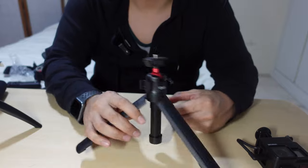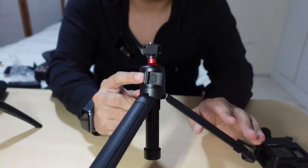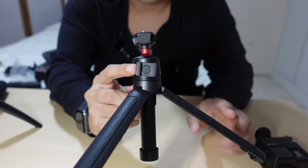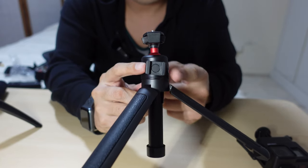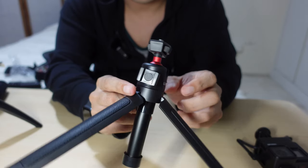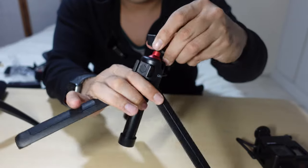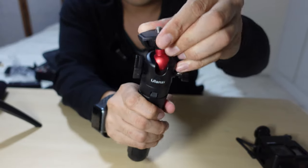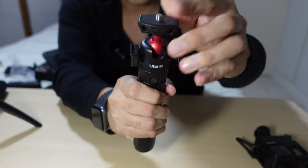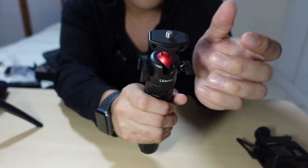The first is this cold shoe mount right here — this beautiful one. This is where I'm going to mount my portable light or another mic. The second is this 360 ball head. It's a standard one but you can mount any small cameras, mobile phones, GoPros — you name it.